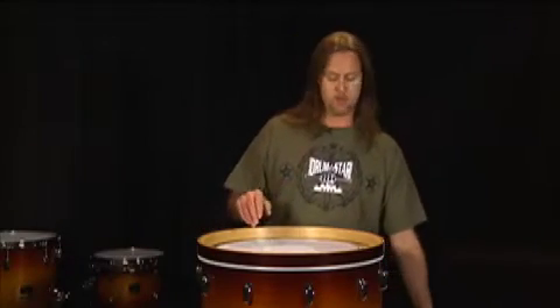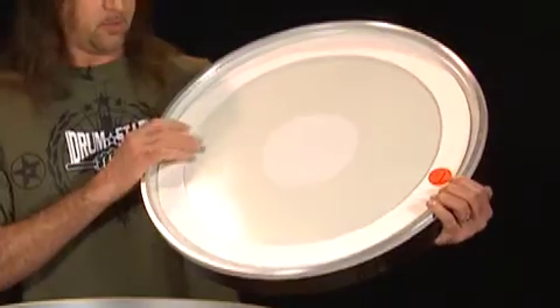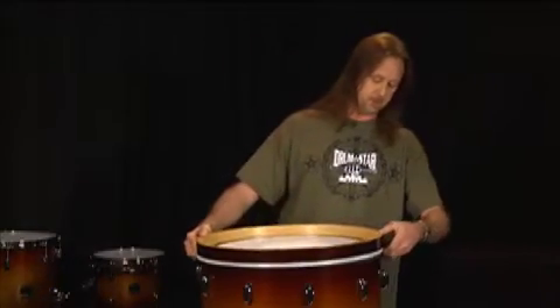Before I put the drum together, I want to point something out on this particular drum head. We have a built-in felt ring on this particular bass drum head. It's made by Aquarian and this one's called the Super Kick 3.